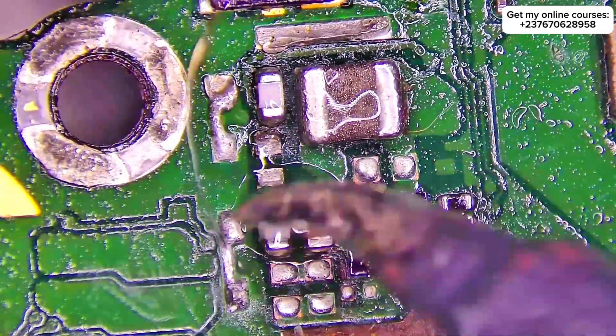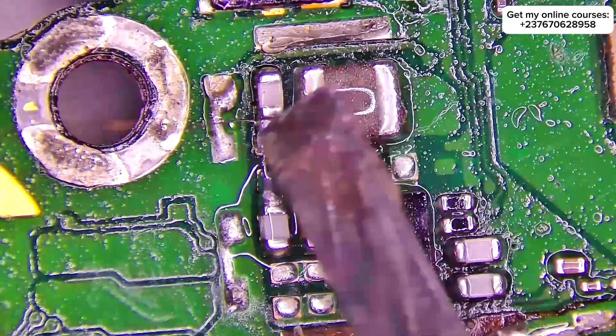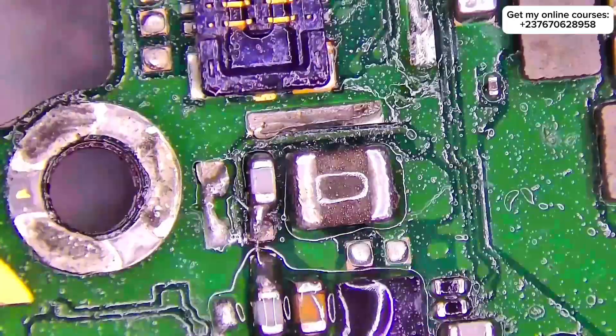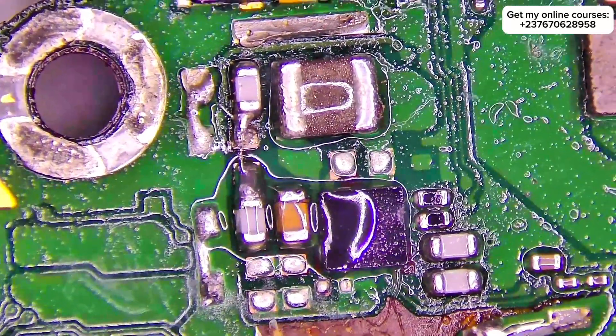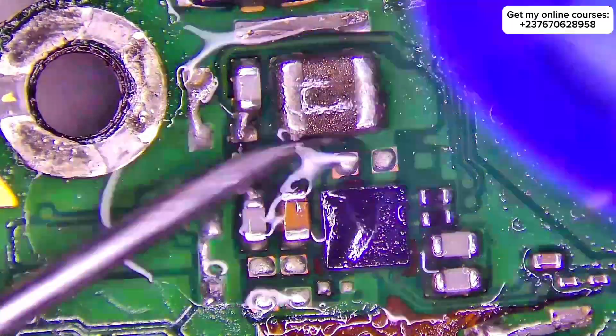I jumped out a cable right there. You cannot do this anywhere — you need to know the type of component that was there and the function of the component before you do this. I jumped out the cable and cleaned the mobile PCB.